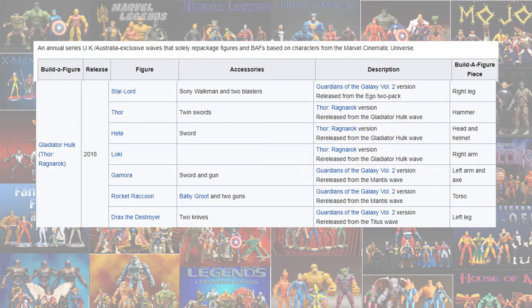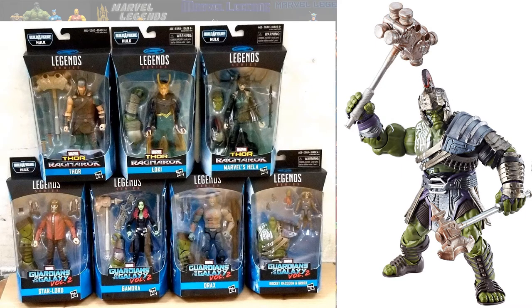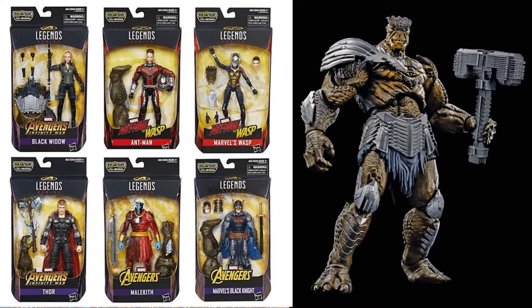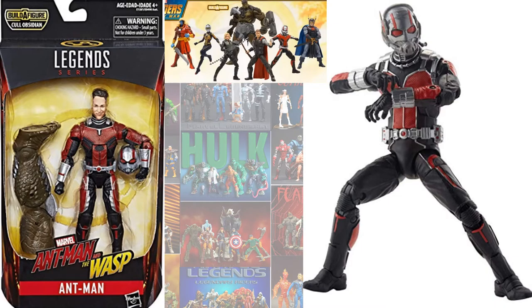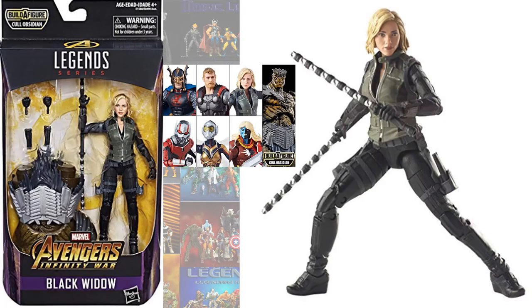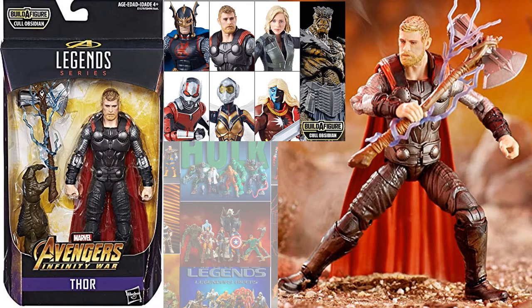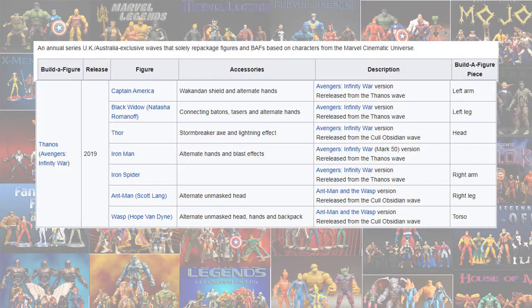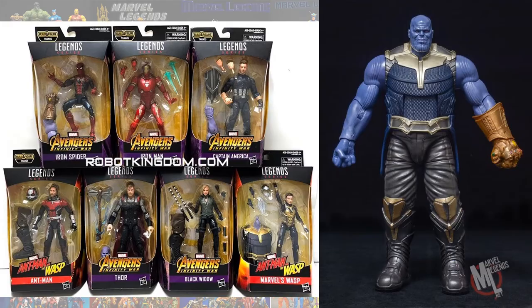They also re-released the Gladiator Hulk. In the Cull Obsidian build-a-figure wave, of course Cull Obsidian himself, Ant-Man, Black Widow, Thor, and Wasp. Then they re-released Thanos — all of these are MCU.